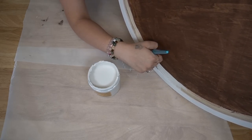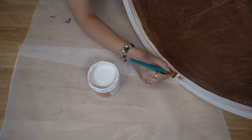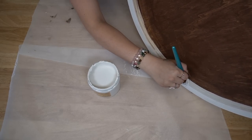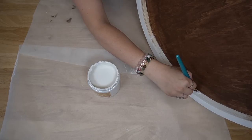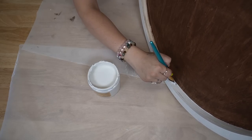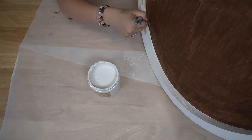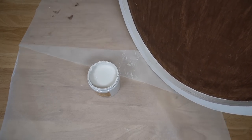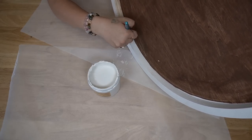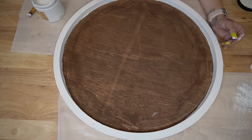And then for the inner edge — now this is a little bit tricky to do — if you just take your time, you don't need to tape it off or anything. Just lean it up, and then it's really easy to just load up your brush and run it along that edge. As long as you're really careful and take your time, it's not hard to stay away from that bottom part.